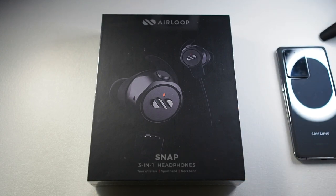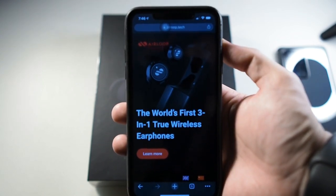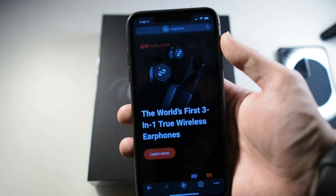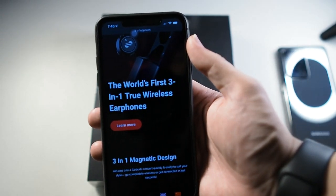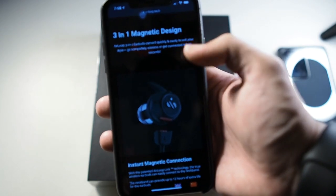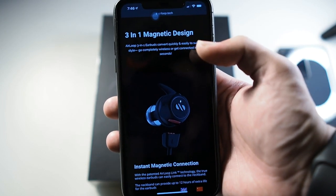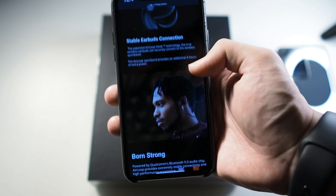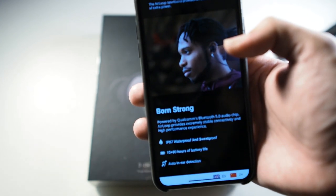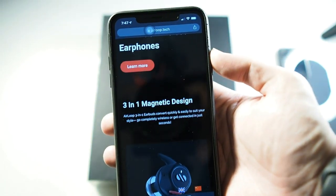Now let's do the usual and show you the specs and the box. Here is the website for the Air Loop — they now have an official website, it's no longer a Kickstarter project, so you can buy it at retail price. I'll leave the link in the description below. So you can see: Air Loop, the world's first three-in-one true wireless earphones. This has a three-in-one magnetic design, meaning you can swap it out. It also features Bluetooth 5.0, which they've updated in the hardware as well.